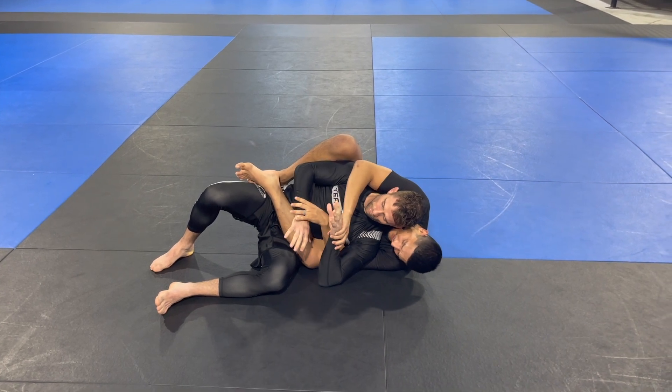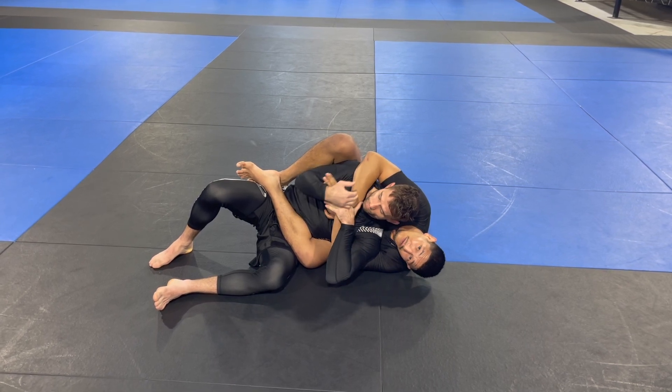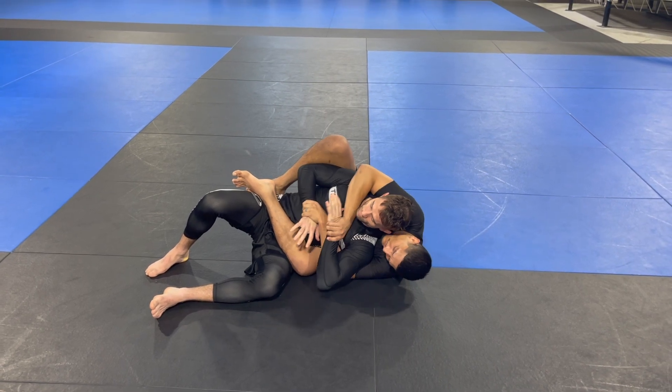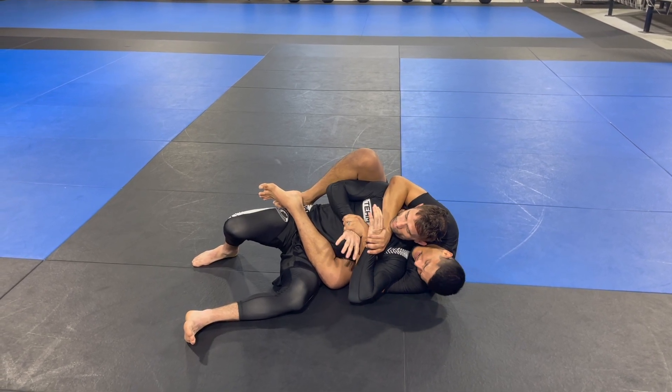Important detail: this hand is not on top, it's on the bottom. Typically this will be available when they try to break your seatbelt grip. I'm just going to swim and pump inside, and I don't want to fight with his hands up here — I want to keep them close to his body, sort of like the concept of a seatbelt, and then he's stuck. That's why I call it the straight jacket.